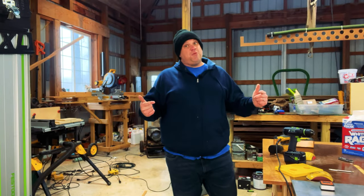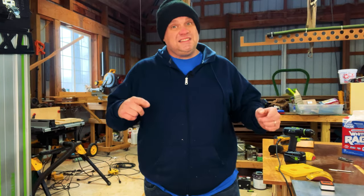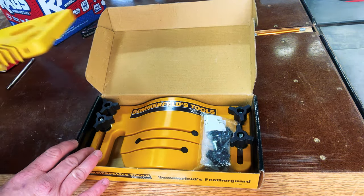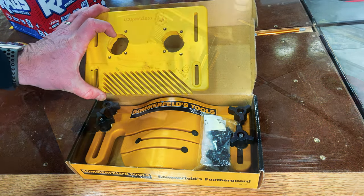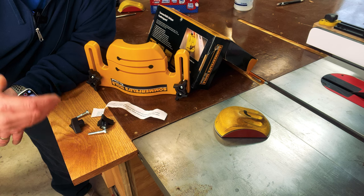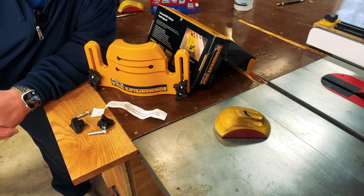But this isn't the featherboard we're going to be talking about today. This is a very unique featherboard — the Sommerfeld Unique Featherboard. It's about 25% larger than the Mag Switch featherboard. It comes with six knobs: two for quarter-inch track, two for 5/16-inch track, and two that fit into your standard miter slot.